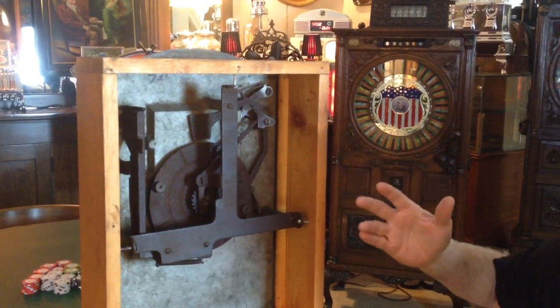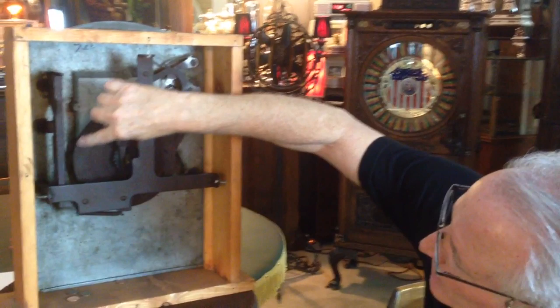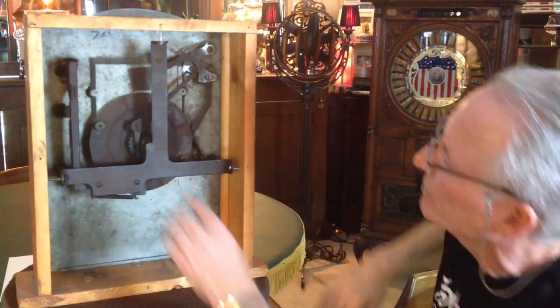It runs okay, but you're going to want to service it. It does have the original little nuts on here to hold the paper. They're all there.